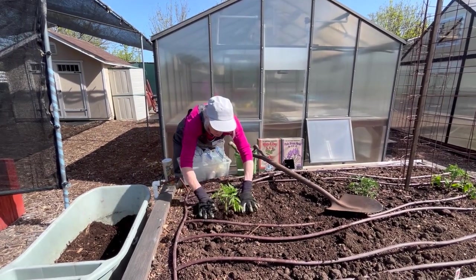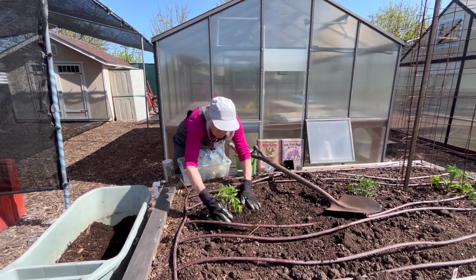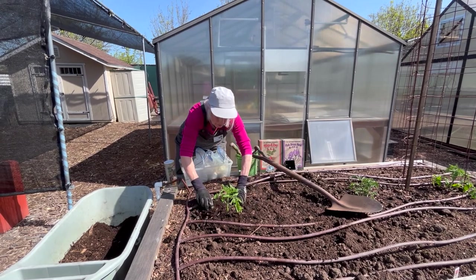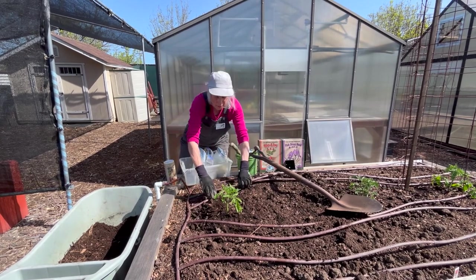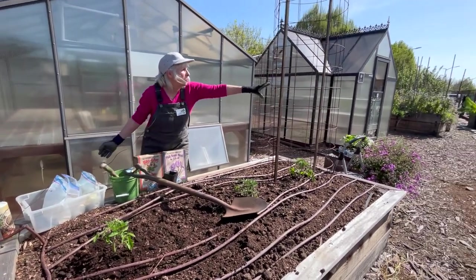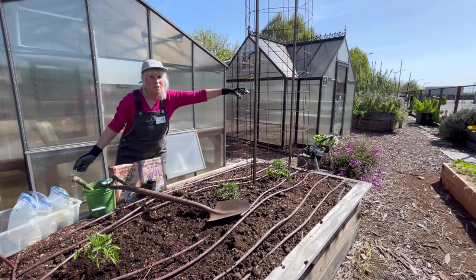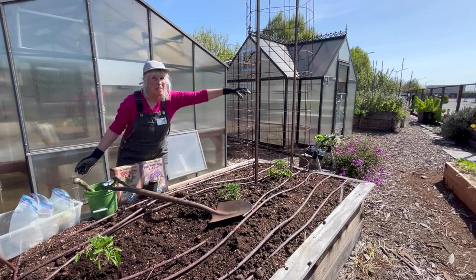Then you add a mulch on the surface. Make sure you have a good irrigation system. And if you were to do a cage, this is a great one — seven feet tall. Hopefully your tomato will get that big. Thank you.